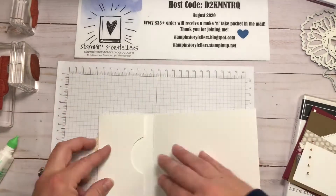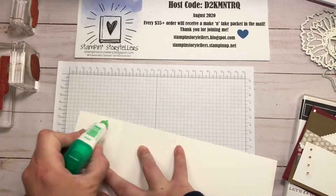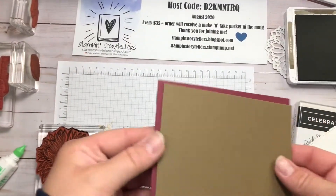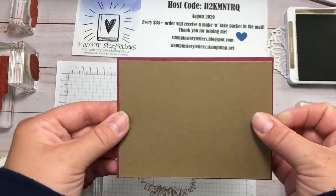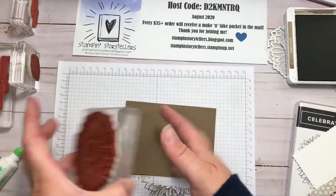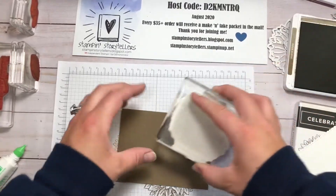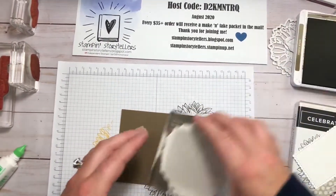You just fold this over and we're only going to put adhesive at the top and the bottom. You could use Tear & Tape as well. Then I have a layer of Mary Merlot and Soft Suede for the front of our card. The Soft Suede layer is just an eighth of an inch smaller, and on that layer I'm going to stamp my large sunflowers just randomly to kind of make our own designer series paper.